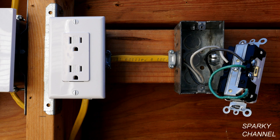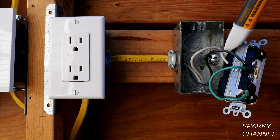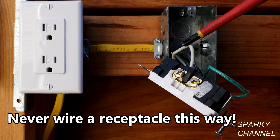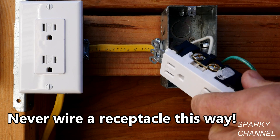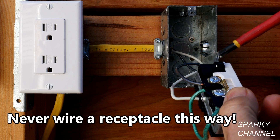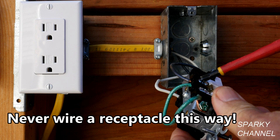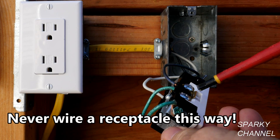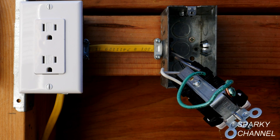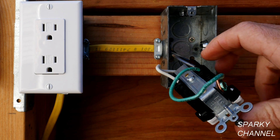I've pulled the receptacle out and I'm going to double check with my voltage detector to make sure nothing's hot. You can see that the white neutral wire is going to the brass-colored hot terminal, and the black wire — which is completely incorrect — is going to the neutral silver terminal. We also have a jumper going from the ground to the neutral terminal. This is really bad and really dangerous, but it will fool an outlet tester. No one should ever do this under any circumstances.